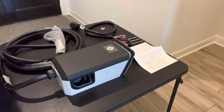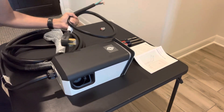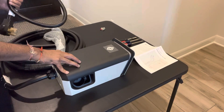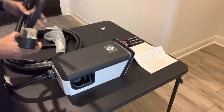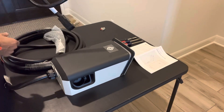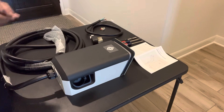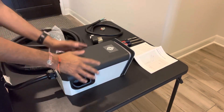Today we're going to put a NEMA 14-50 pigtail on a Rivian wall charger. Typically this needs to be hardwired in to get the full 48 amps on a 60-amp breaker. We've got a 50-amp breaker and a NEMA 14-50 outlet already, so we're going to put this pigtail on so we can use it. It's a pretty straightforward process. Here are all the things we need: the instruction manual and the wall charger.